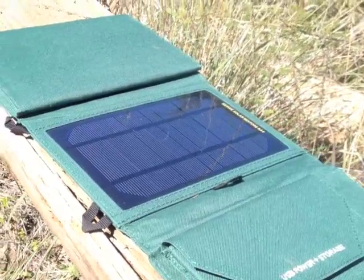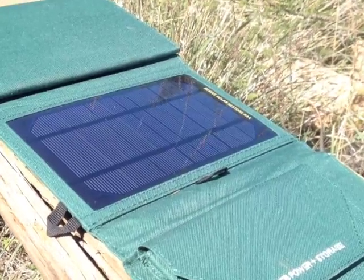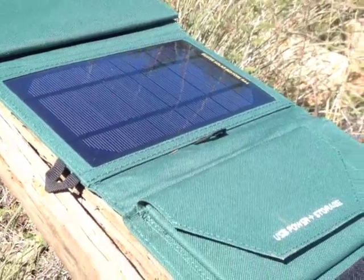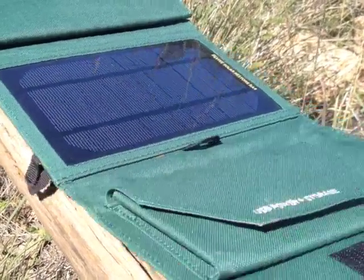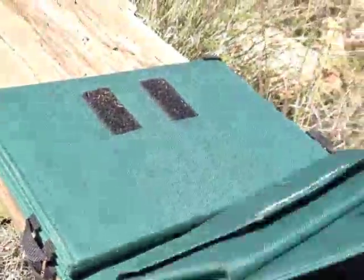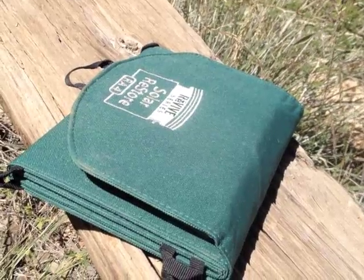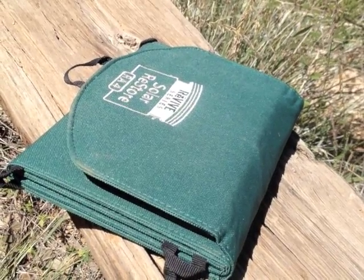Other than that, I feel like it's a pretty solid, well-built, well-designed unit. The other drawback is it doesn't have a power pack, but for 50 bucks for a 14-watt solar panel, even without the power pack, I think it's a great deal. You could pair this with your choice of an external battery pack — charge it during the day and use the battery pack to charge your gadgets overnight.